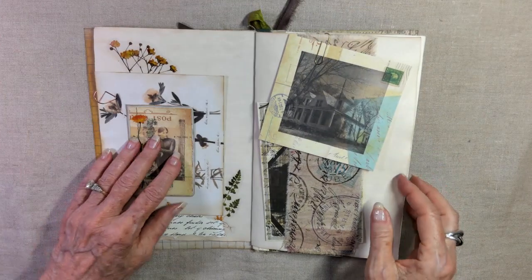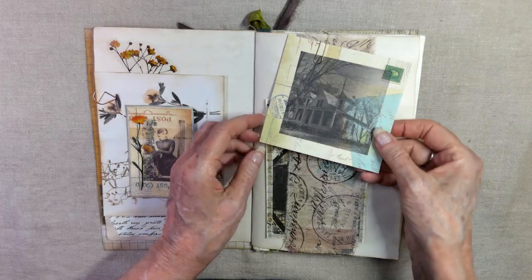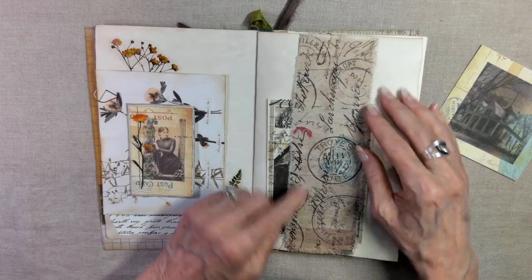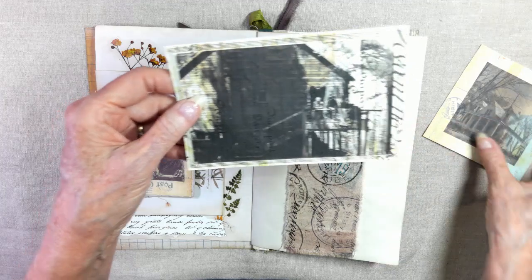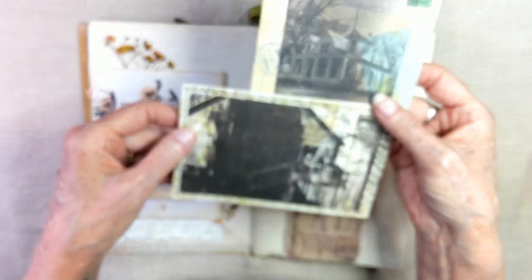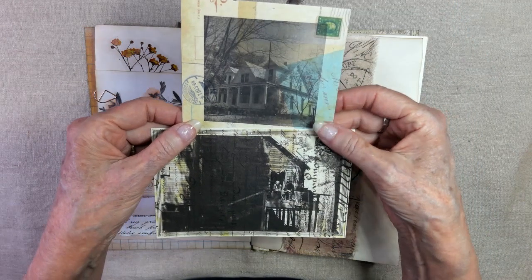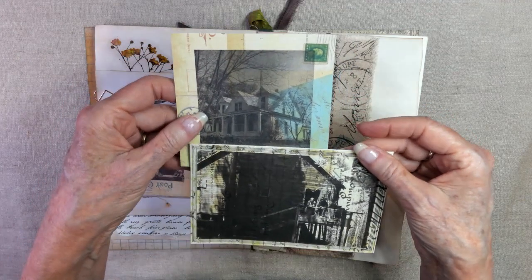It opens up for writing space, just a little font down here. And then this is a belly band. I think this might be Tim Holtz fabric. These are photographs that I purchased and copied onto different papers — it's from Alex. I just copied them onto different papers to get these looks.